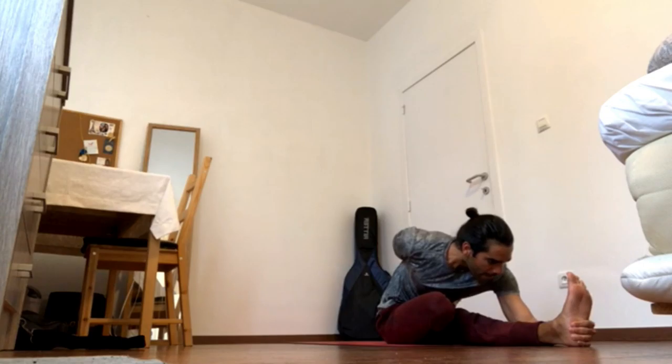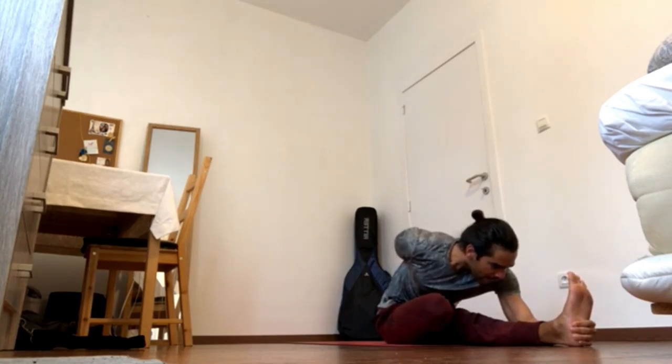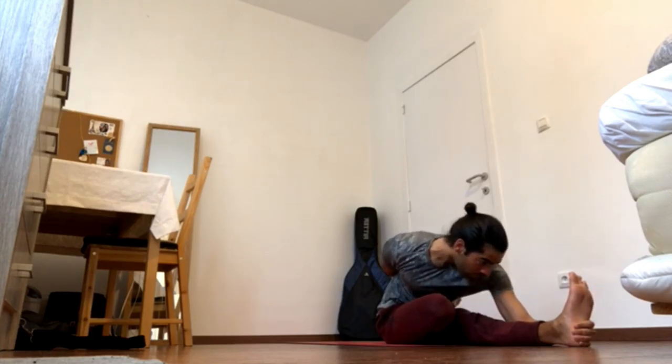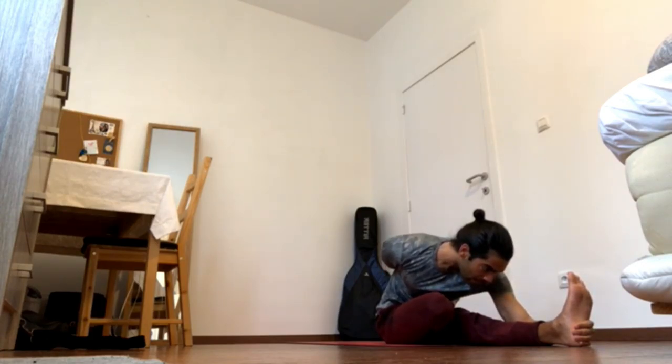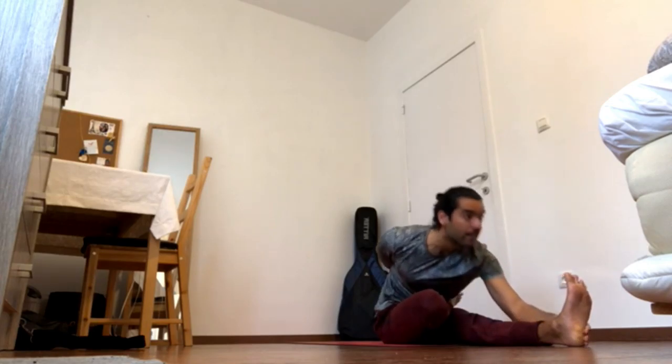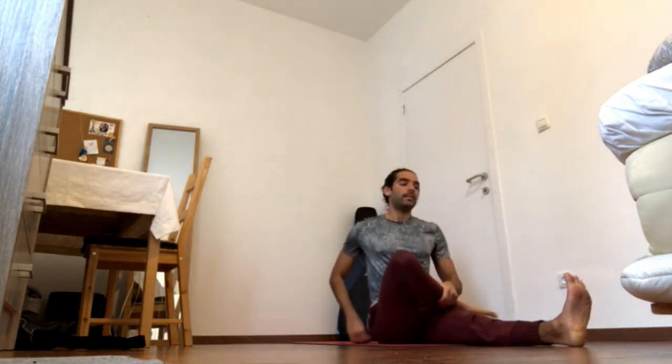Press right heel forward, right ball of the foot forward, and press the heel forward. Press heel onto the ground to activate the thigh. Bring pubis back and curl tailbone back and up as you bring the navel in and forward. Crown of the head forward, shoulder blades wide and back.